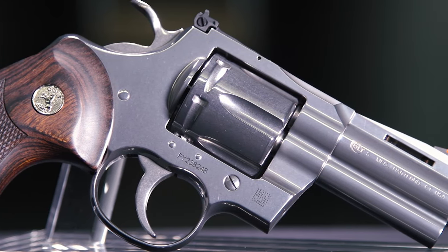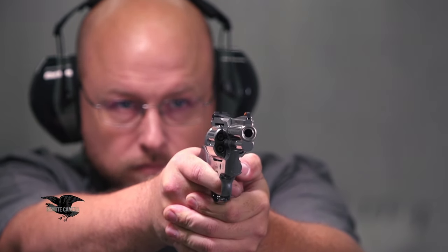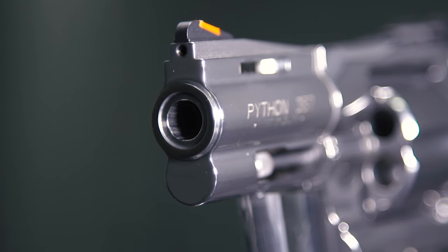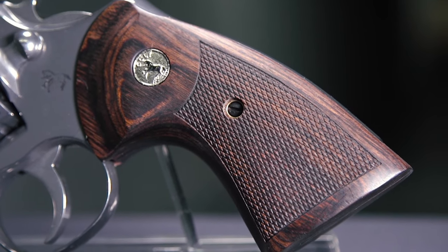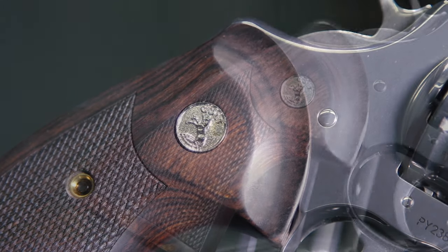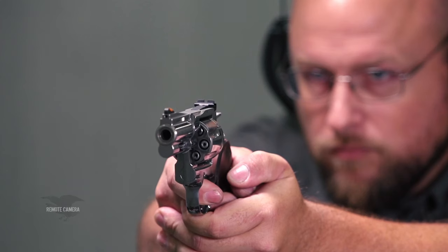Some things carried over from the new Python into this three-inch version include a beefier frame — about 30% stronger than the original. The barrel is a fully lugged barrel for three inches, which doesn't add a lot of weight but really helps the balance of the gun. The Coke bottle-style stocks have the Colt Escutcheon set in, they're checkered, and they really fit the hand well — even under the recoil of full .357 Magnum loads, the gun holds still in your hand.